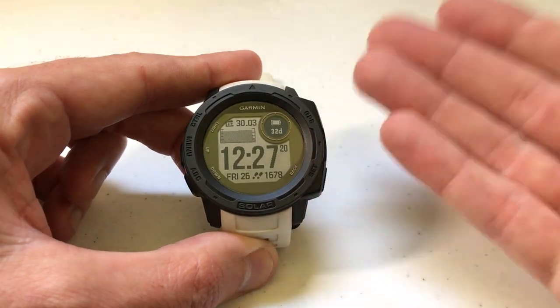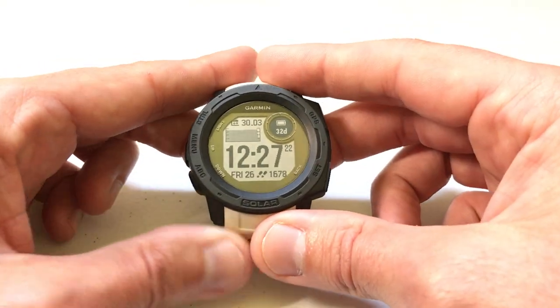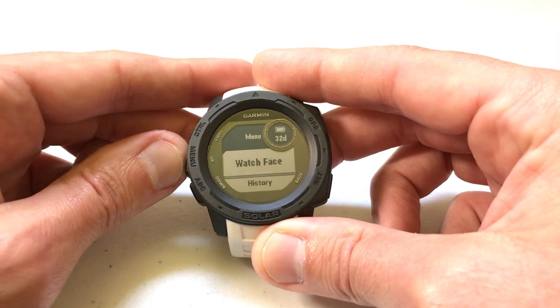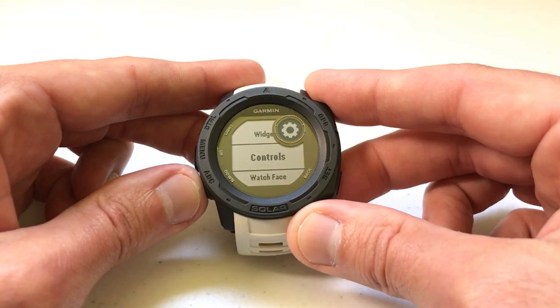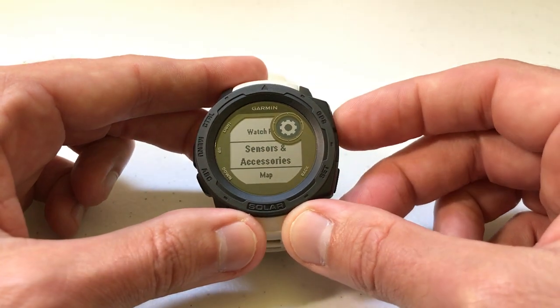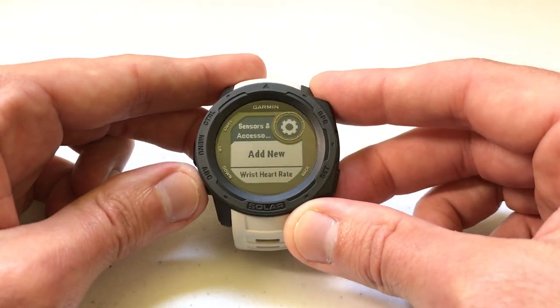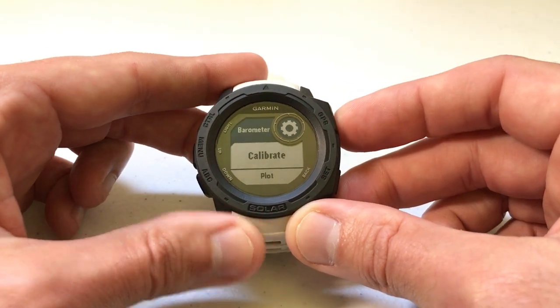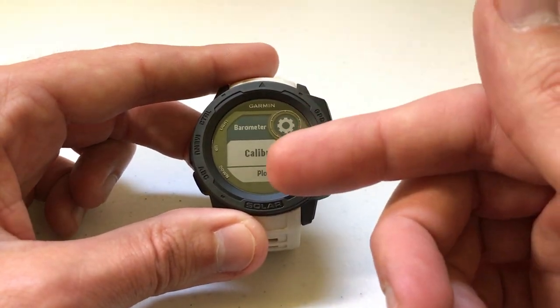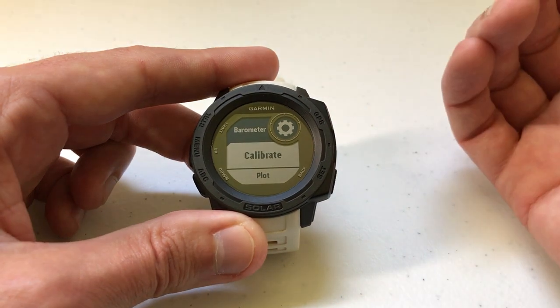The other way to get there is through the settings page. Press and hold the menu button, arrow down to Settings, press GPS to select it, then arrow down to Sensors and Accessories and press GPS to select that. Then arrow down until you get to Barometer. You'll notice we're seeing the same thing as when we went to the barometer and just clicked on the settings.